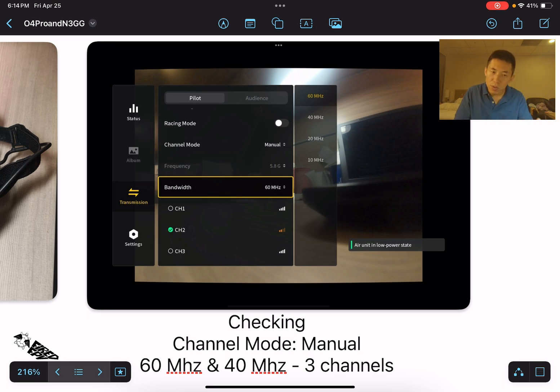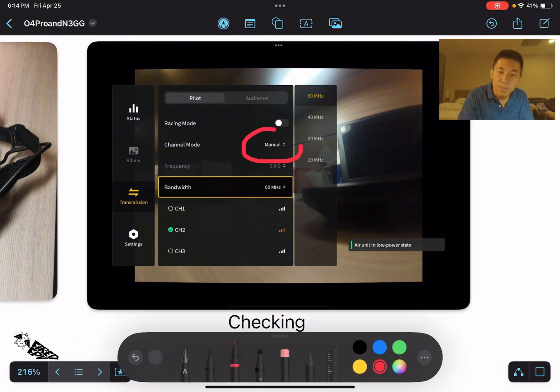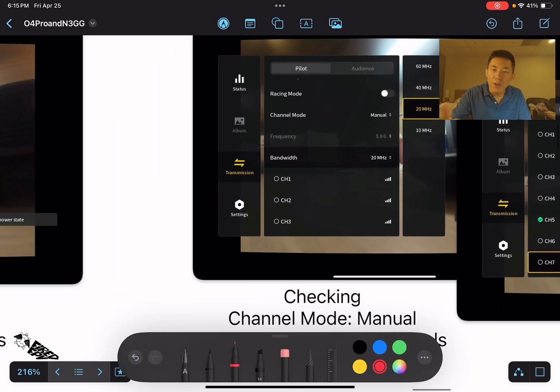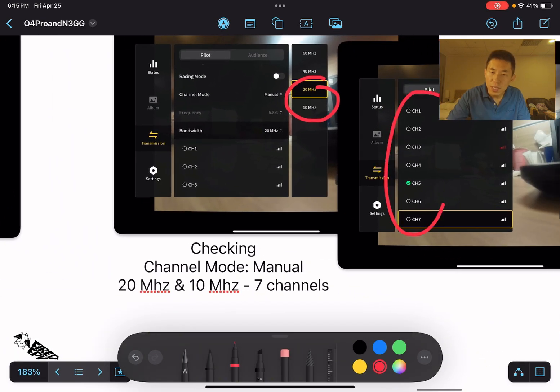You can check whether the goggles are in FCC mode by going to the menu, then Transmission, and changing the channel mode to Manual. For 60 and 40 MHz there should be three channels, and for 20 and 10 MHz there should be seven channels. That confirms the FCC hack is working. That's it for this video — see you in the next one, bye!